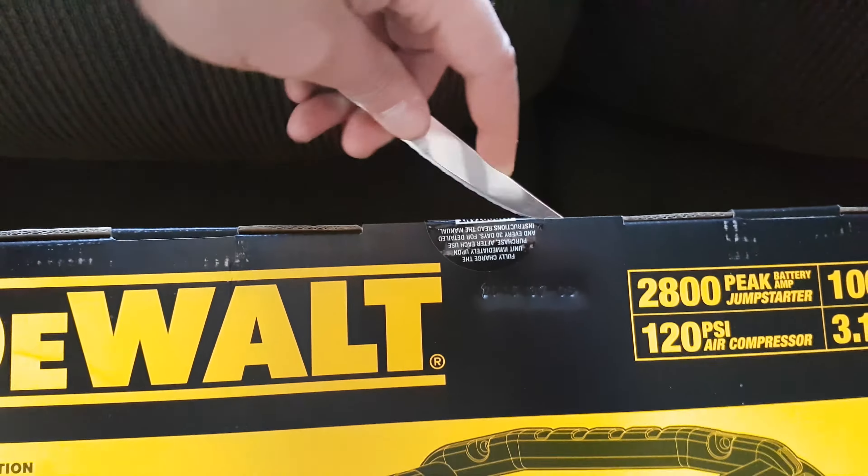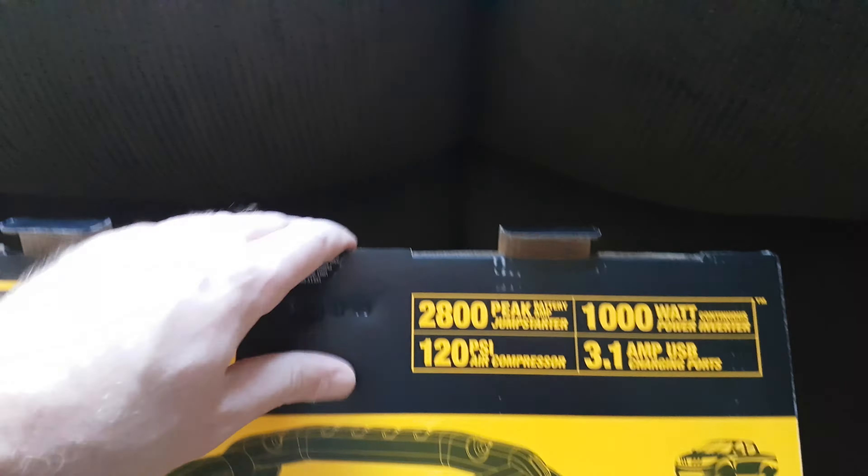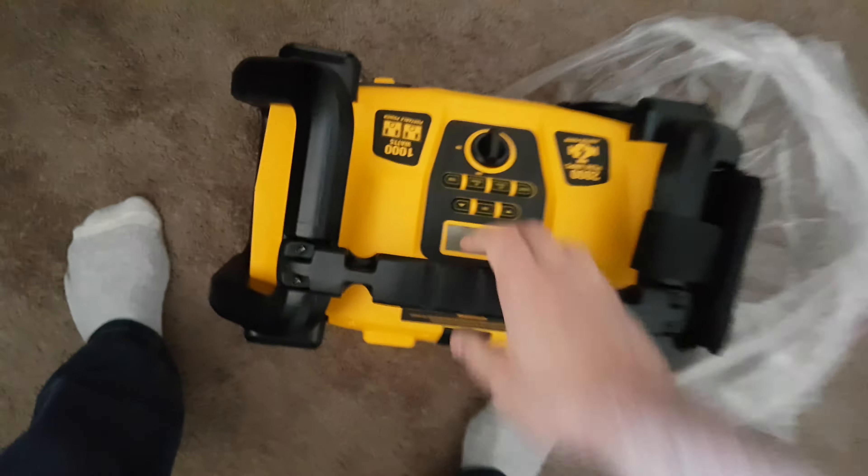Let's take a peek and see what it looks like. It does make pretty good stuff and I know they have a good warranty for most of everything that they sell. There's a charger. It's not light by any means.